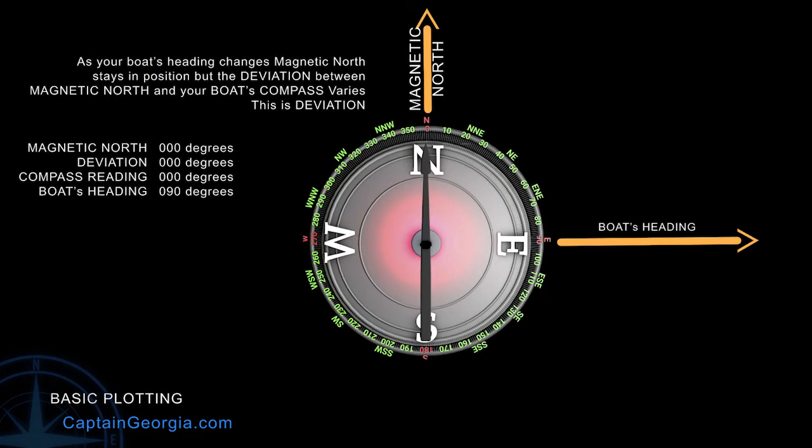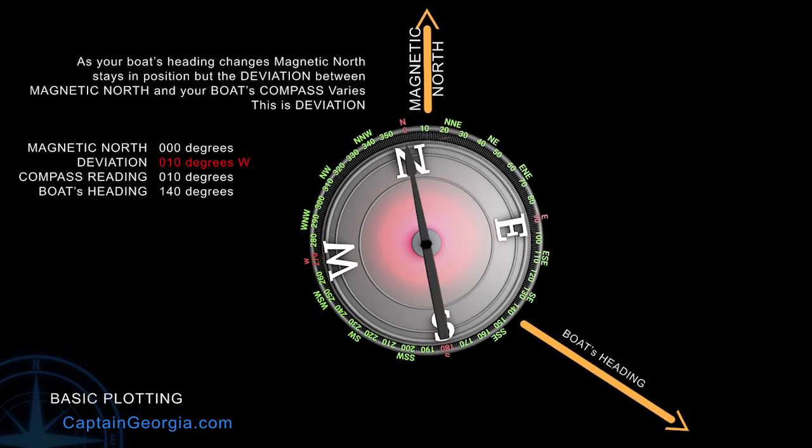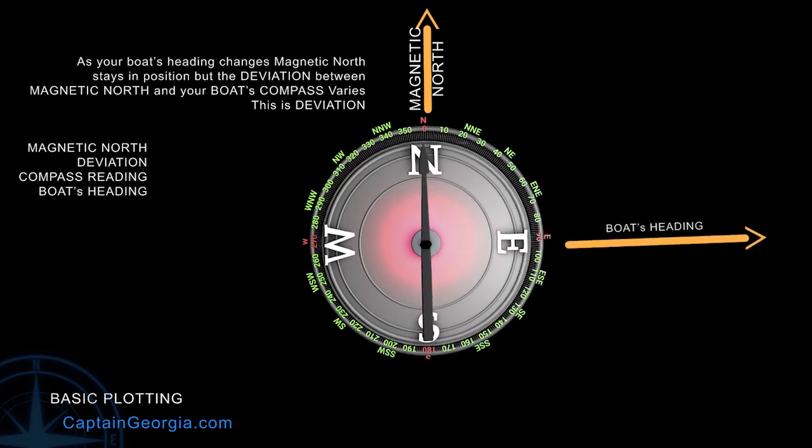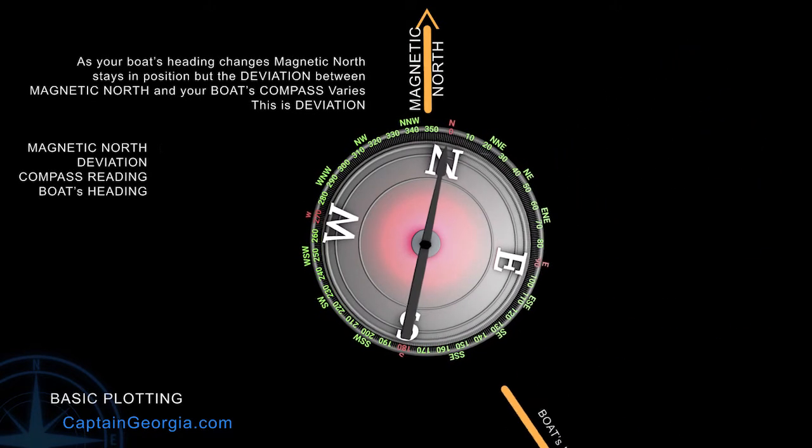So the idea is to get it as close as possible, all 360 degrees. And then to note, with our deviation table, the differentials for each heading, so you can take that into account when you do your course plans.